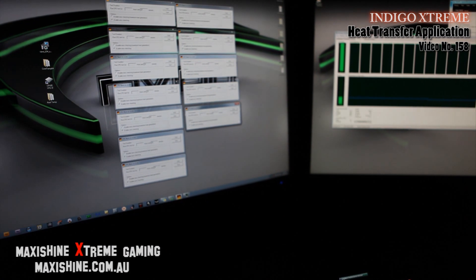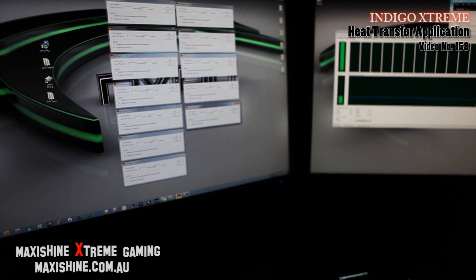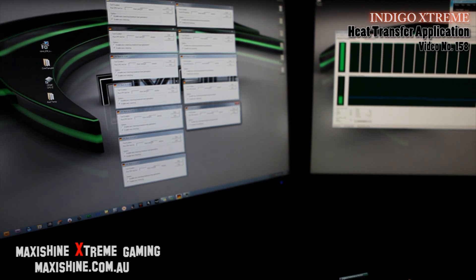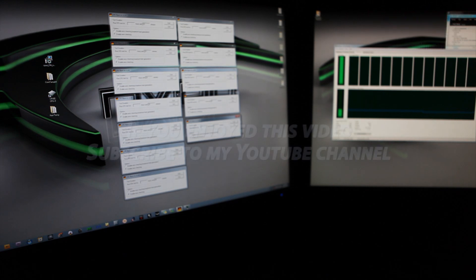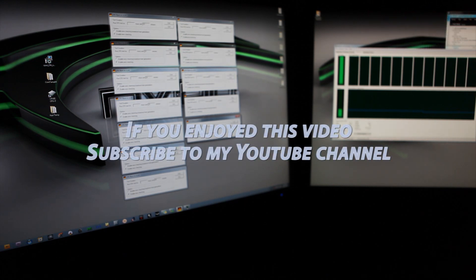Just to mention — before I put this stuff on, I was getting into the 70s, believe it or not. So I'm not sure if it's a combination of the high flow water block and the Indigo Xtreme thermal stuff, but I've dropped about 13 degrees with two things changed. I'm very happy now — going to go ahead and push this thing to the max.